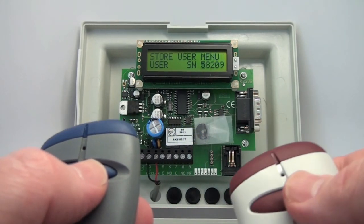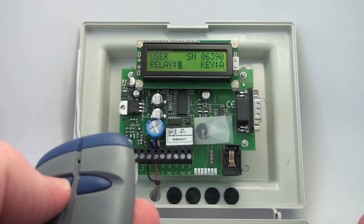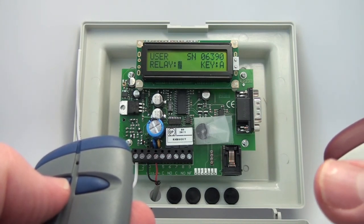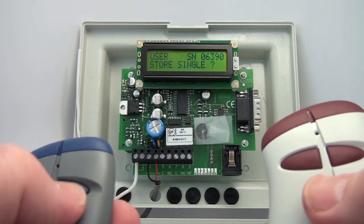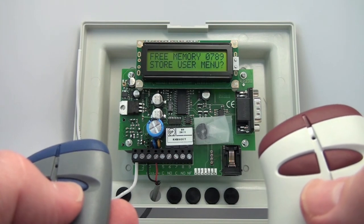Yes. I want to store this transmitter. If you leave relay one and two selected, that means key A is assigned to relay one and key B is assigned to relay two automatically. But I want to do relay one with key A, store a single, and I'm done.